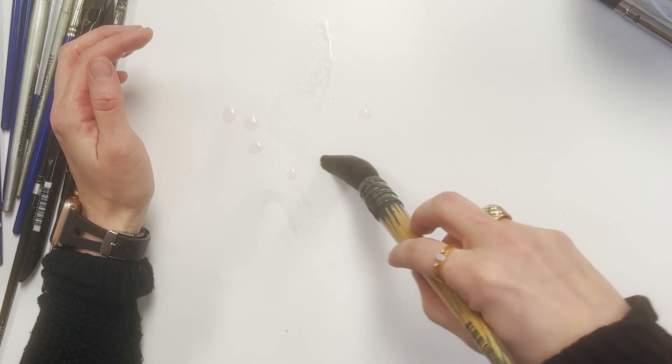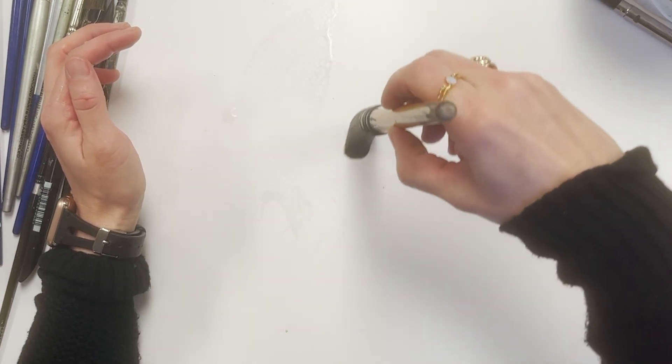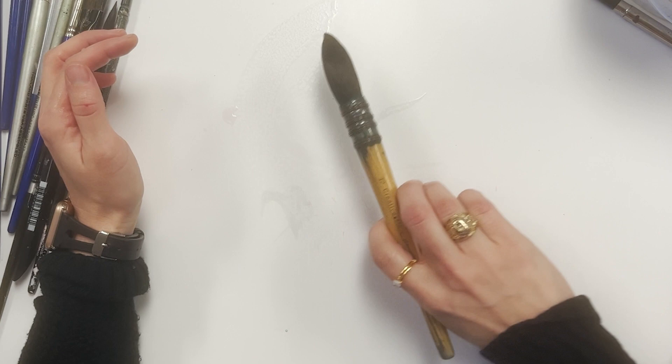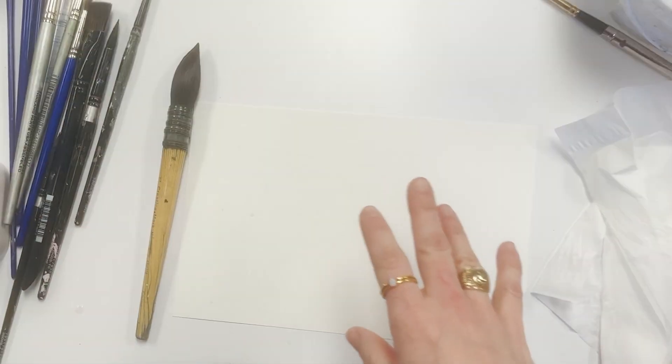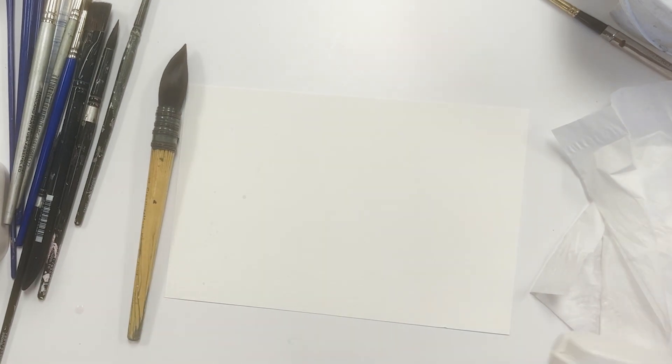I can get wide marks with this, all the way to very fine lines. I use this brush for my larger paintings, but they make all different sizes. I've had this one for a very long time, and it still holds its shape and point.